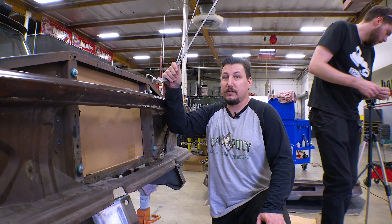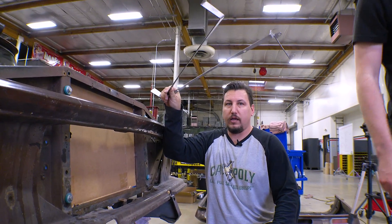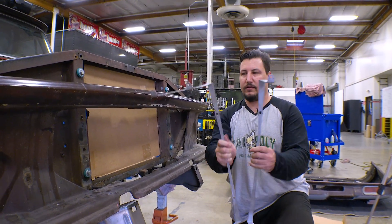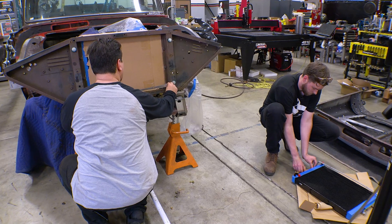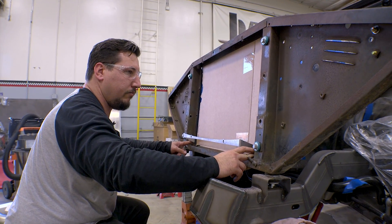And we have brackets. Now we're ready to bolt on the heat exchangers — LTR and AC condenser. Brackets are all done. That was fast. Now we're good — bolt them up.